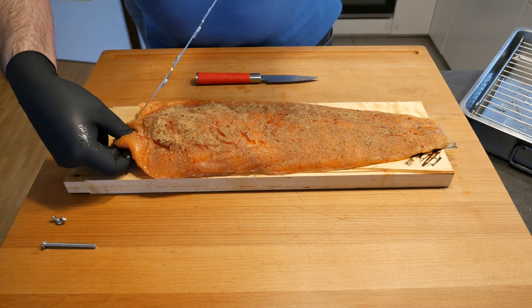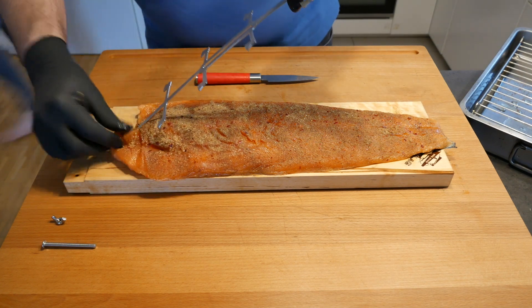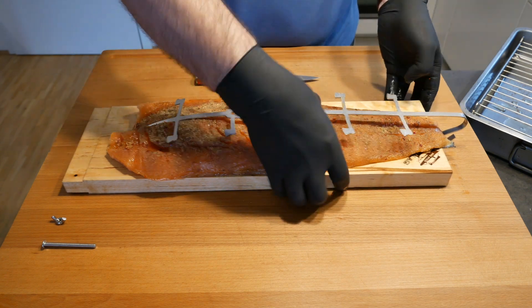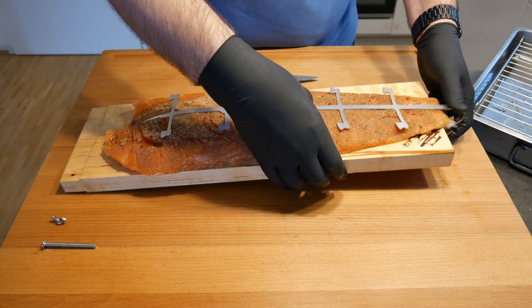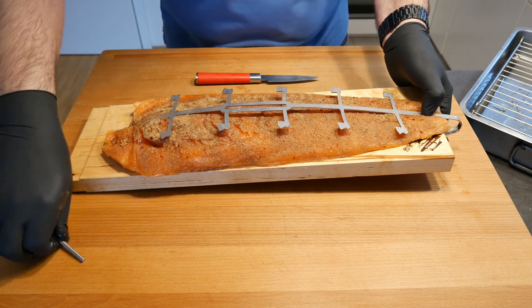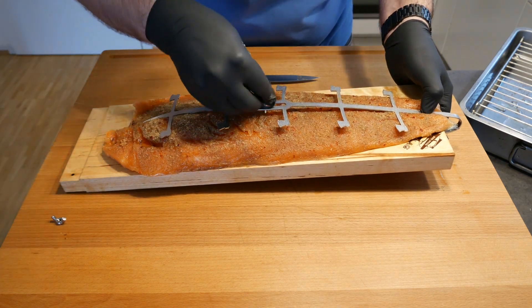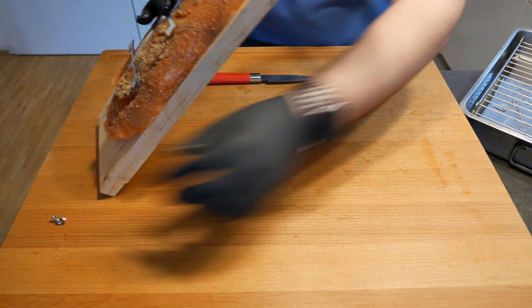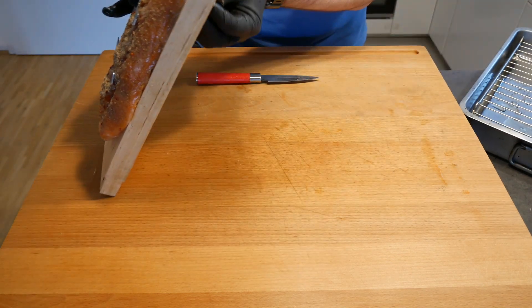What you want to do is maneuver the salmon around a little bit, then fold it over and fit it onto the board. Then you have to find that little hole, stick it through, and in the back you'll fit it with the little screw that's provided.